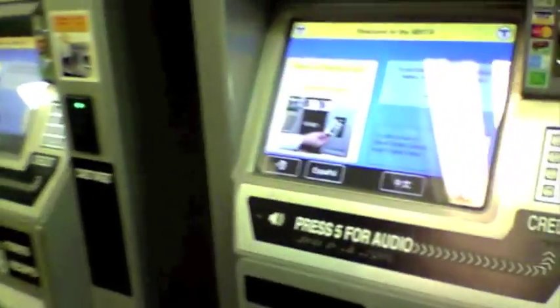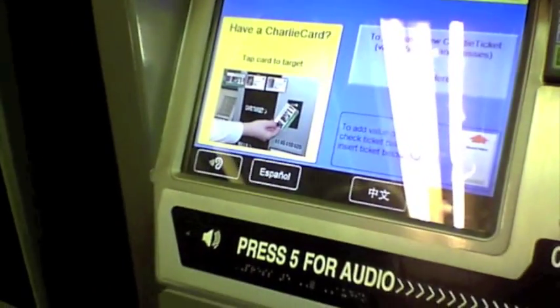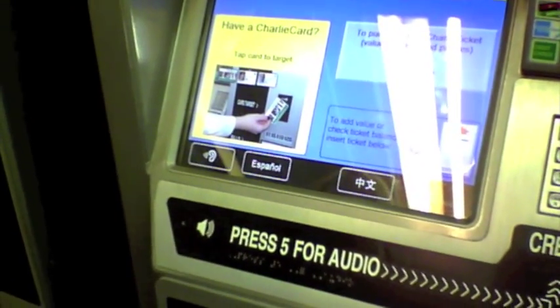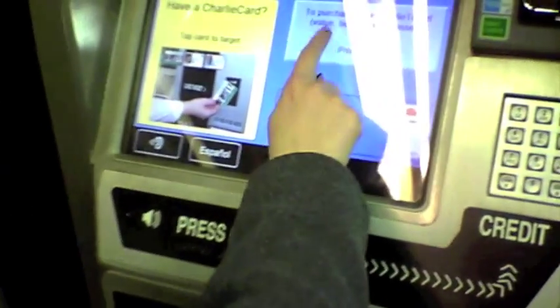When you approach the machine, you will see several options on the main screen. You can select whether you would like to add money to a Charlie card or a Charlie ticket, and you will also be able to select a language. First, we're going to add money to a Charlie ticket.